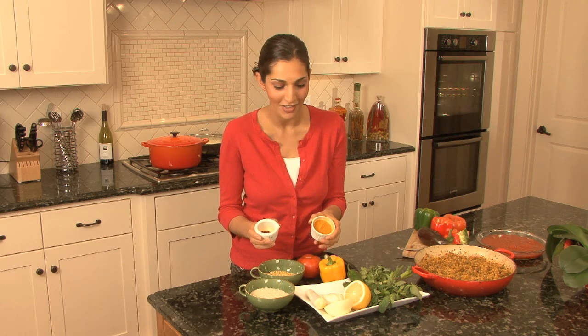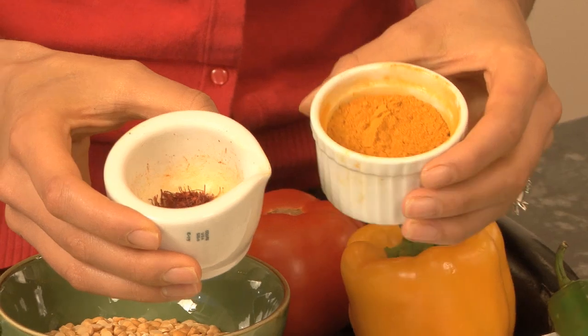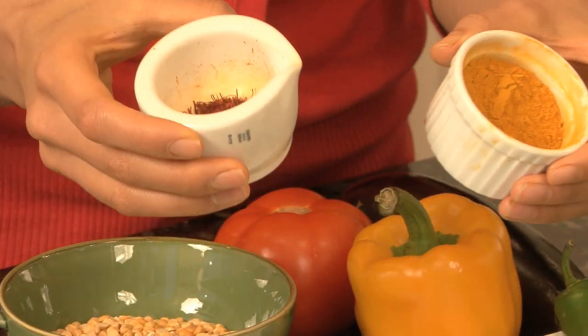Saffron is the most expensive herb in the world because it gives the most amazing color to your dish, and the aroma is something you just can't forget. Turmeric has a really delicate peppery flavor, and it gives your dish a really bold color and a unique flavor.